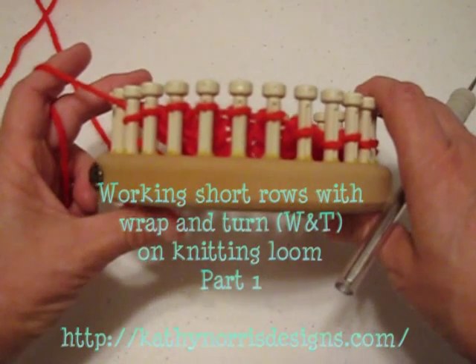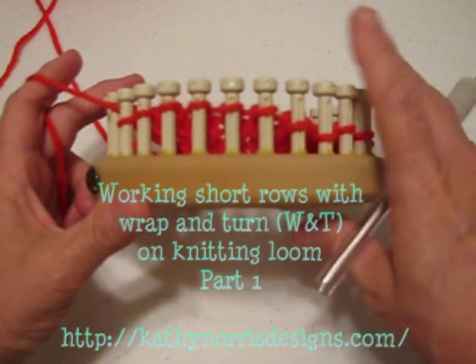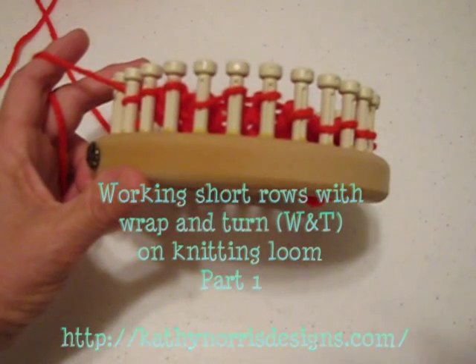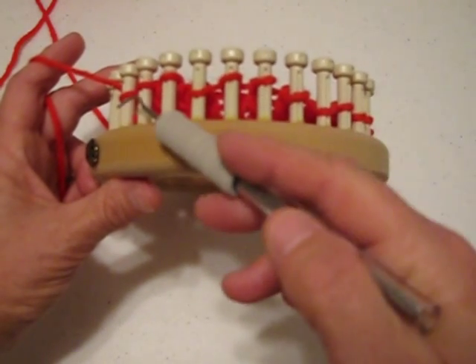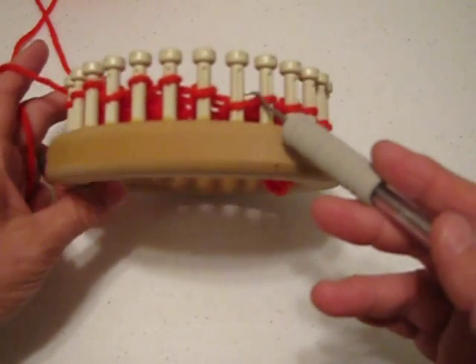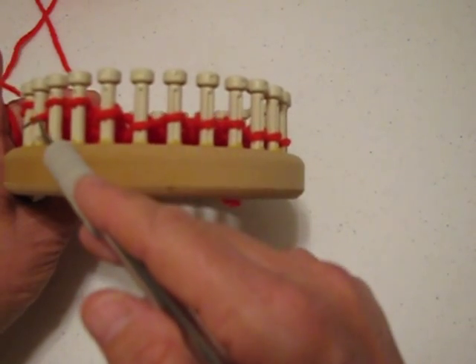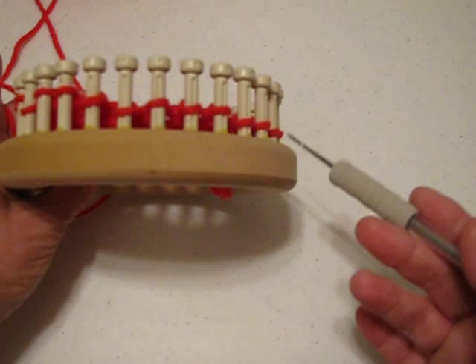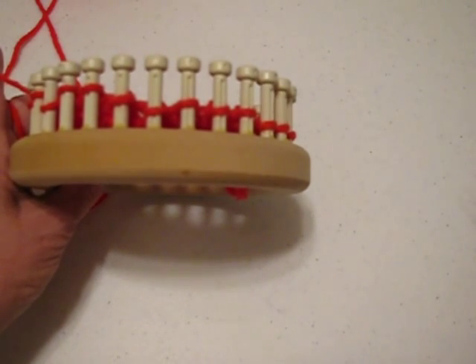This is a tutorial on working short rows with wrap and turns on the knitting loom. Working a short row means that we would knit some of the pegs in a row, but then we would turn and work the opposite direction, leaving some pegs unworked. In other words, it's a row that's shorter than others.